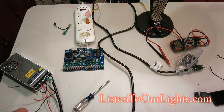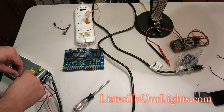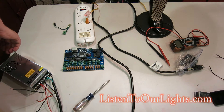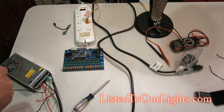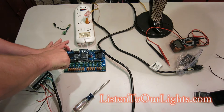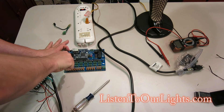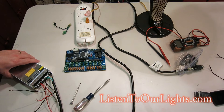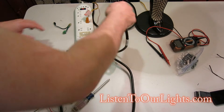So now what I do is I hook up black to ground and red to V+. Now, before I get any further, let me test this out. Make sure none of the guys are touching each other — that would be bad.